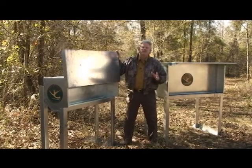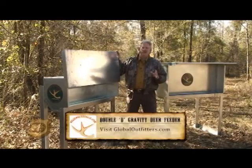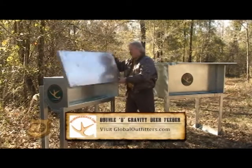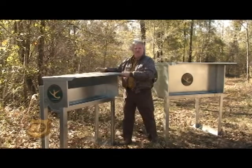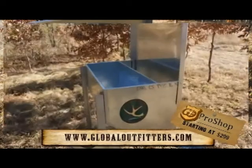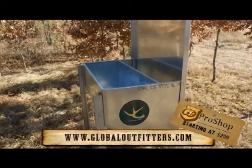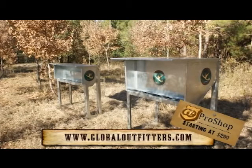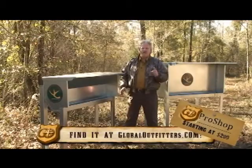Sam Hall here with Global Outfitters, and we're going to tell you a little bit about the Double Big Gravity Feeders by Wilderness Cost. Look at the easy load on this 150-pound capacity feeder, as well as the 300-pound feeder. You're going to feed only your deer — you're tired of feeding varmints and hogs, you won't with this unit. You're going to keep 95% of your food going to the deer you're trying to feed. Go to globaloutfitters.com, check them out in the pro shop, and get yourself one of the Deer Diner Double D feeders by Wilderness Cost.